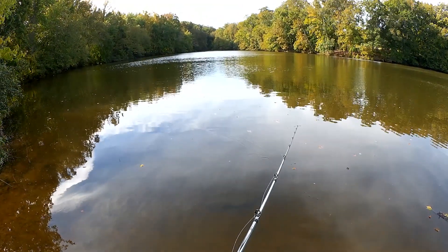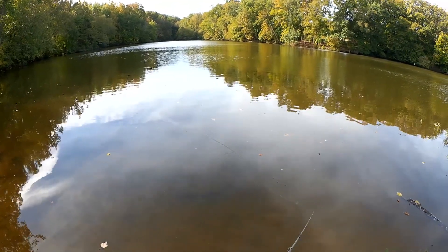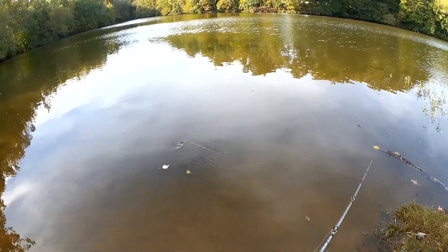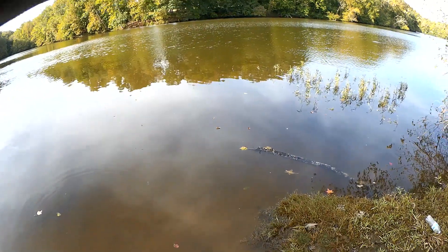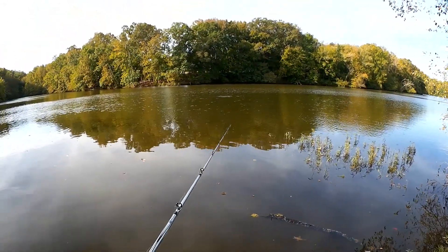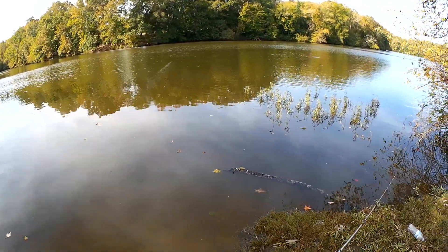The video I watched to learn about it a little bit, he was using a spinning rod. Looks good. One more cast — I just don't think there's too many fish over here. I don't see anything busting, and I see a good school of shad. Nothing chasing them, nothing obvious.